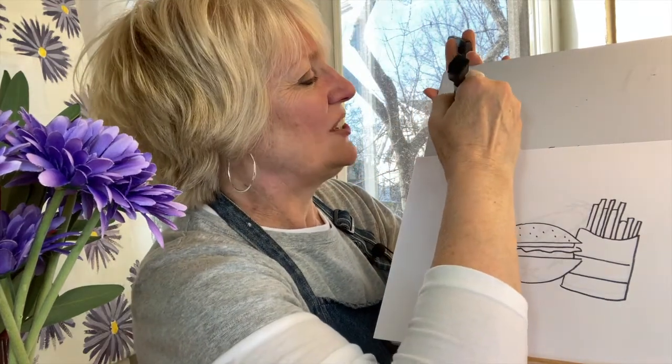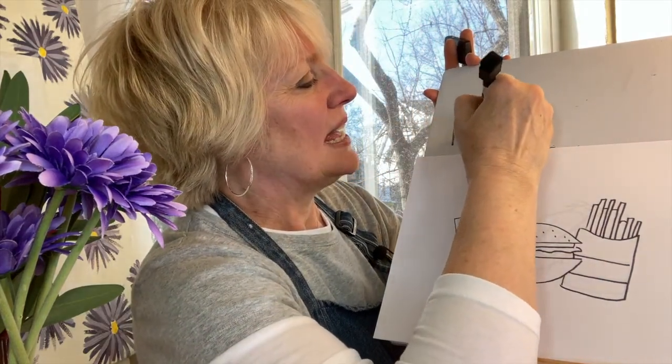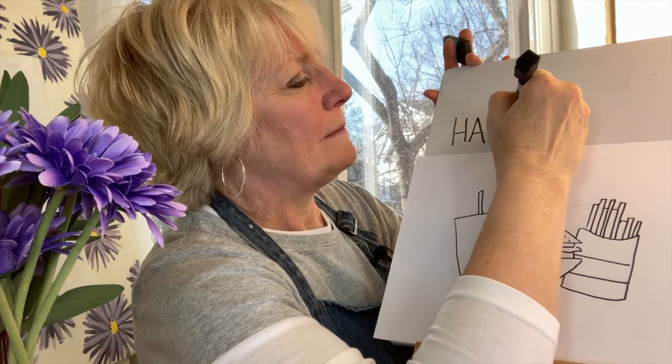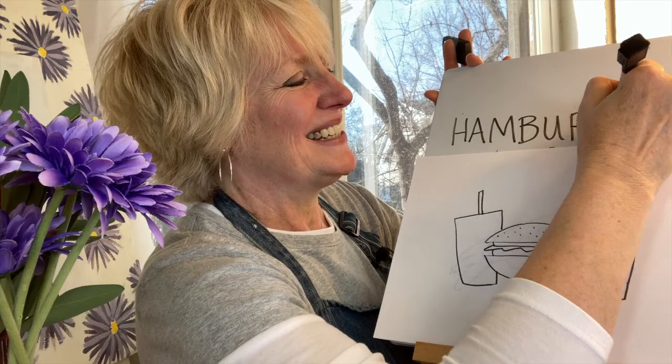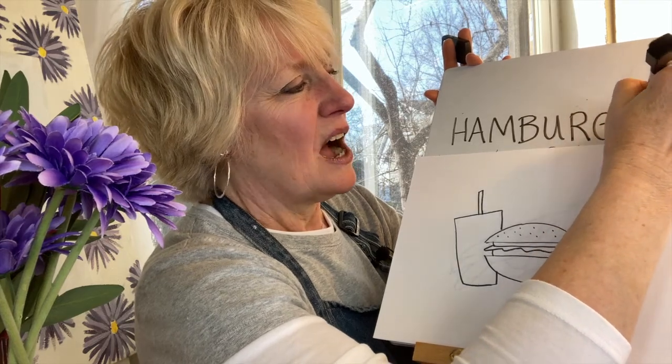Did you know that people will consume about 50 billion hamburgers every year? I'll write 'hamburger' in case you'd also like to write it: H-A-M-B-U-R-G-E-R. Hamburger.